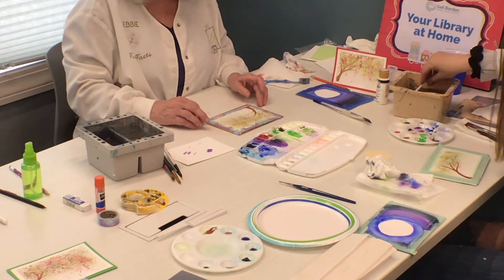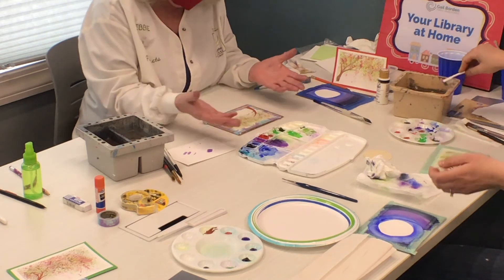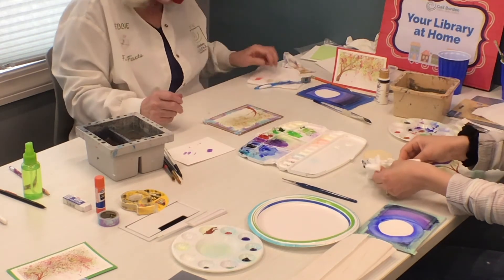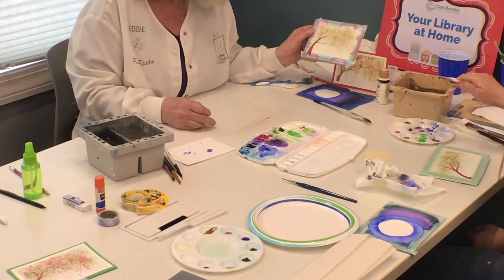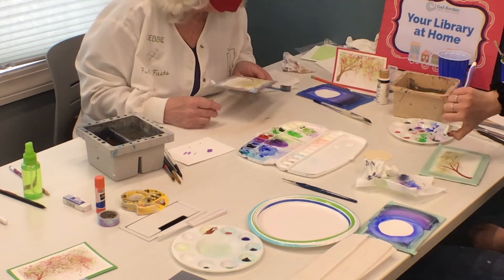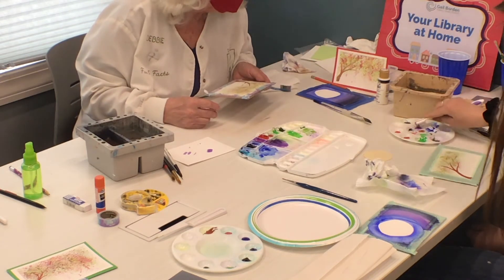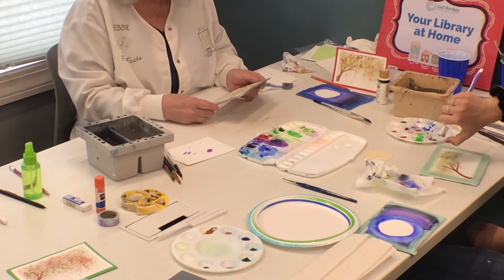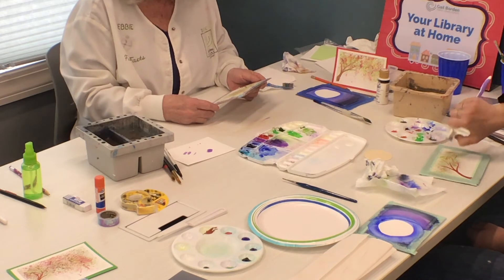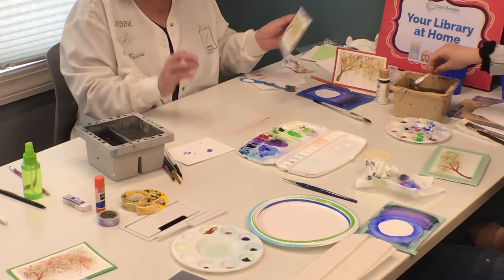Maybe add some purple. And because we have our colors here, I think I would like a little purple in it. You can add yellow to it, you can add whatever colors you want. It's surprisingly easy and it almost looks delicate.